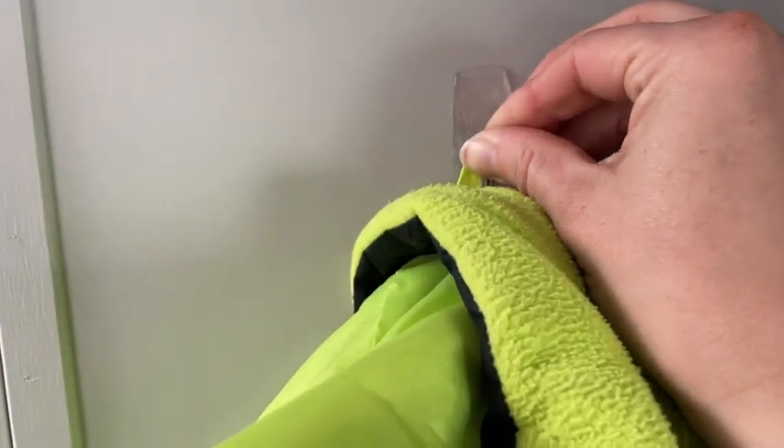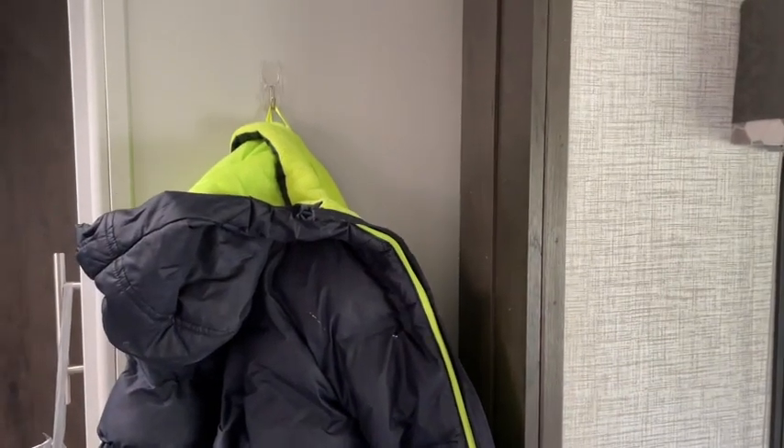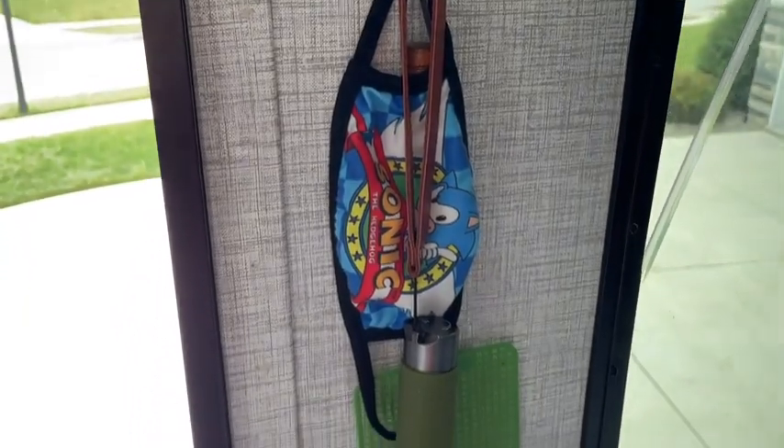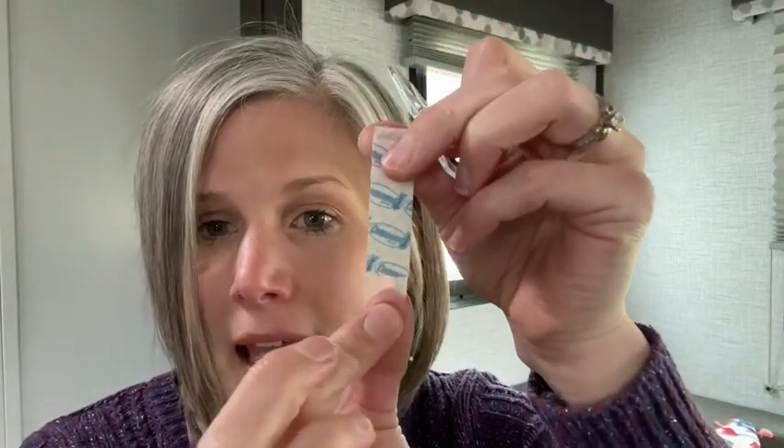I love these too because they're clear and they're discreet, but I find that they hold up pretty good. And then if you want to switch where you have the hook, it's so easy. There's this tab on the bottom that will stick out when you hang it, and you pull it down and the sticker comes right off — no damage.